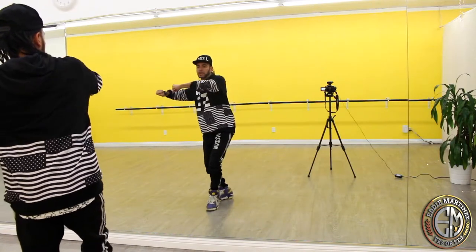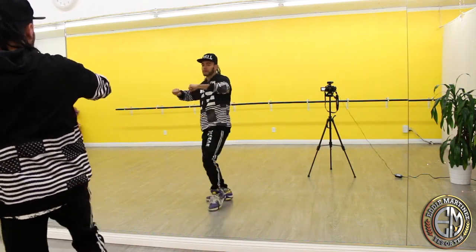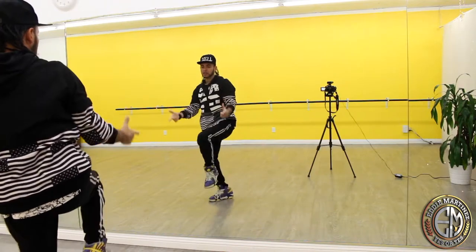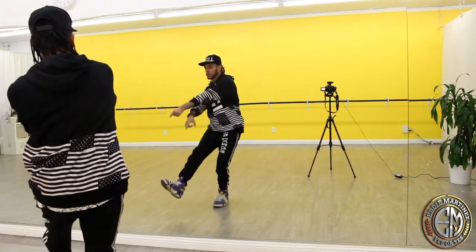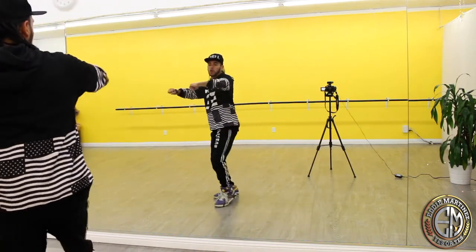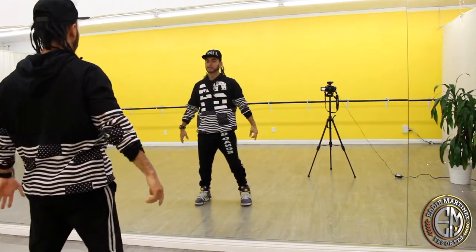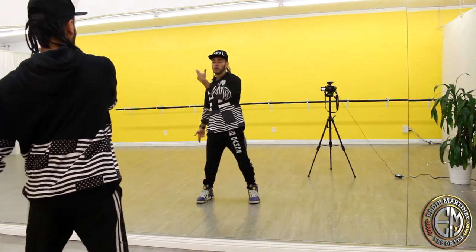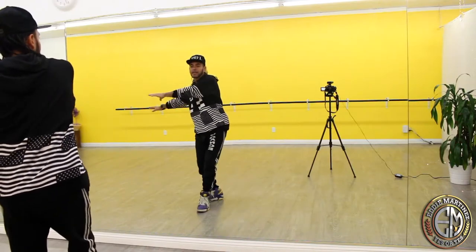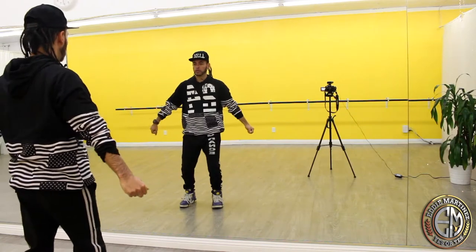From here you go, first step: you go one and two. What I do is I twist my hip to the left, my right hip to the left and my elbows to the right. One and two, put my body weight, and then go three and four — that's my first four count. One and two and three and four. Let's put it together with the intro: you're gonna go one, two, three, four, five, six.